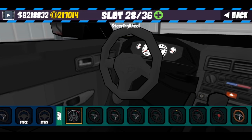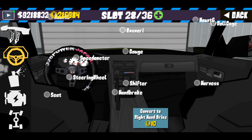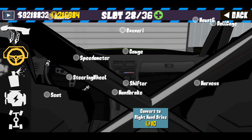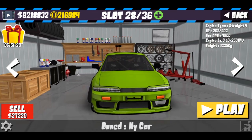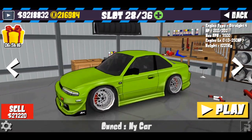Oke kita balik lagi ke interior. Disini gua bakal ganti steeringnya, gunakan steering Japan. Untuk handbrake gua biarkan saja. Untuk roll cage gua pasang tapi gua gunakan warna gelap. Harness sudah gua pasang dan seat juga udah gua ganti. Itu saja untuk pilihan-pilihan yang recommended untuk livery kali ini.